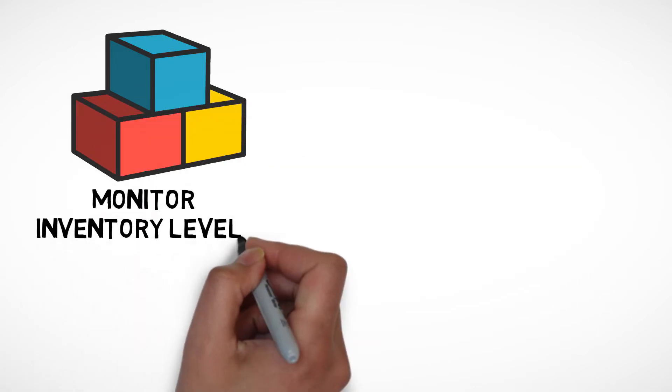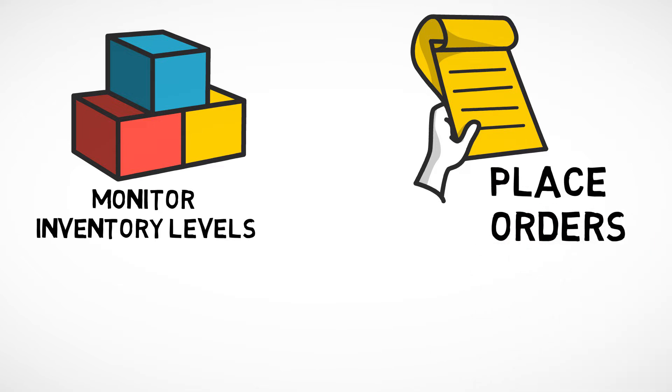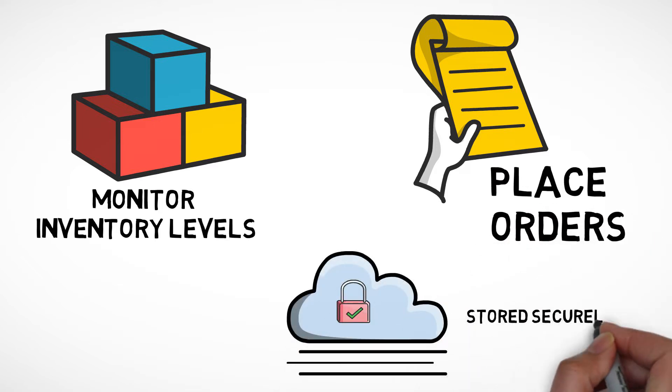AgriView lets you monitor inventory levels and place orders whether you're working on-site or remotely, with the confidence your inventory data is stored securely in the cloud.